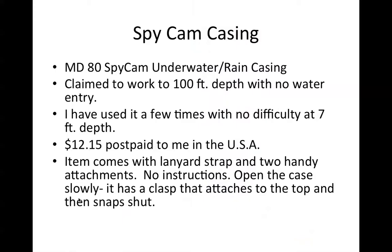The casing that I used to do underwater work here is manufactured specifically for use with this MD80 spy cam. Under wet conditions, the seller claims that it works to a hundred foot depth with no water penetration. I've not gotten anywhere near that — I've used it a few times with no difficulty in our campus pool to seven foot depth. The unit is twelve dollars and fifteen cents postpaid to me in the United States.